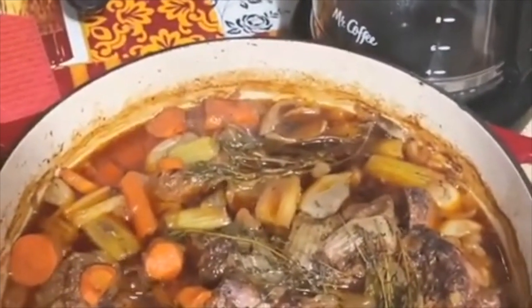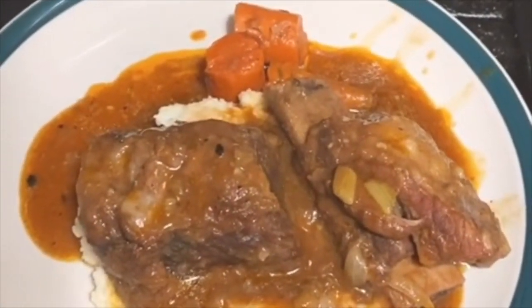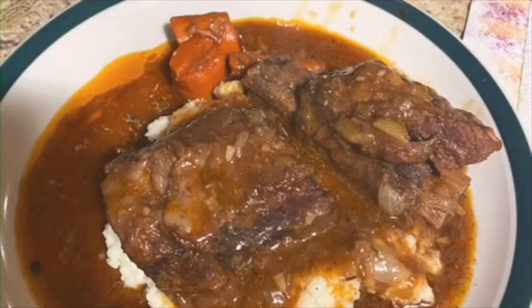Four hours later, here's our result. Fish out those sprigs of thyme. Got the carrots, celery, and meat over some mashed potatoes — I use cauliflower mash. Just pour the sauce on top for the finishing touch. And there you go. Delicious — make sure you try it.